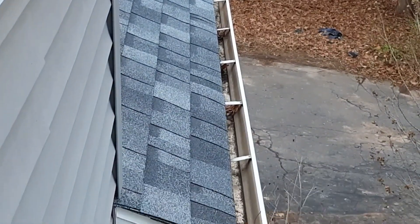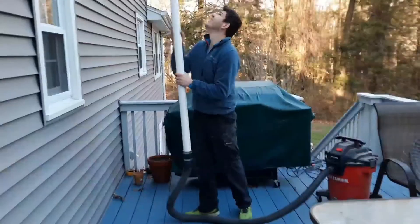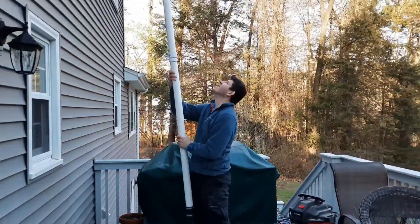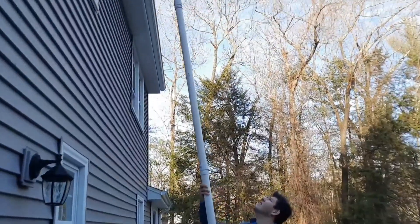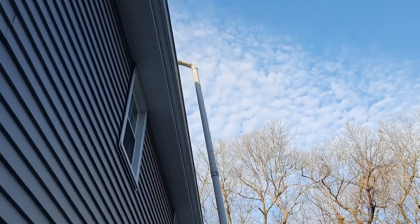Here you can see the cleaned gutter — no leaves and a lot of the debris has been removed. This is where having a deck comes in handy to get to that third-story gutter. You can see there is a little bit of flex in the pipe because of the sheer length, but it doesn't really affect the suction on the vacuum.